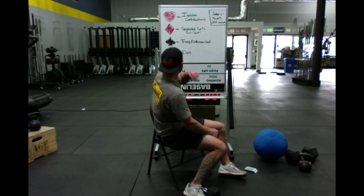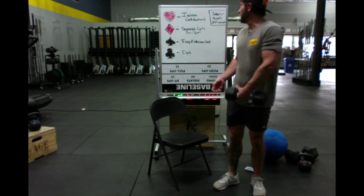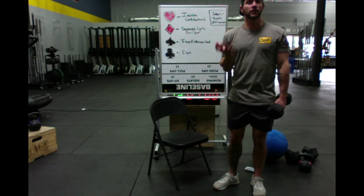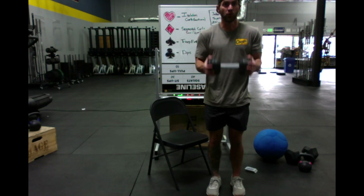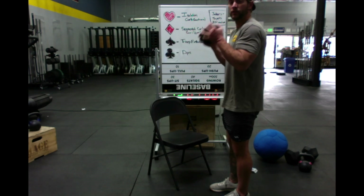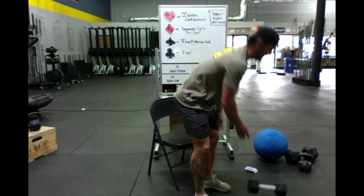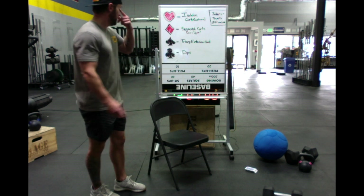Diamonds are what I'm calling segmented curls. It's a variation of the 21 method when it comes to curls. Whenever we draw a card — say two of diamonds — we're going to do two curls at the lower half and two at the upper half. So if I draw two diamonds, it'll be one, two coming up halfway, then one, two at the top. We're segmenting between the lower and upper portion of the curl.